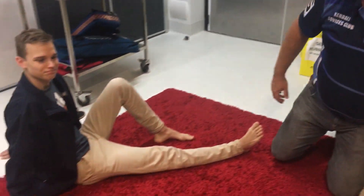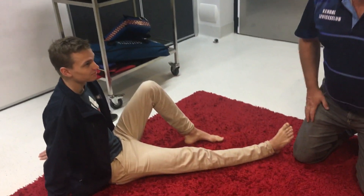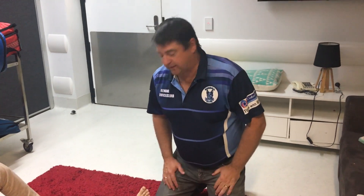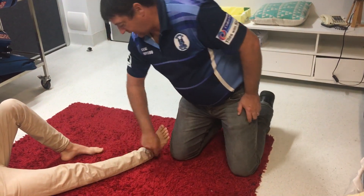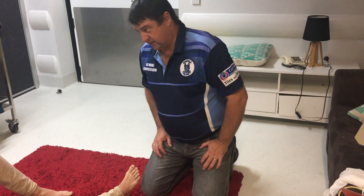Righto, poor Zach — he's been playing soccer, he's really not very good at soccer, and someone's kicked the crap out of him. He has a fractured fib, a little bit of a jelly leg. What I would normally do is cut and cut and just pull this right out of the way — we're not going to do that to Zach today.